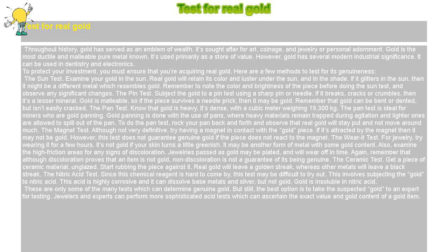The sun test: examine your gold in the sun. Real gold will retain its color and luster under the sun and in the shade. If it glitters in the sun, then it might be a different metal which resembles gold. Remember to note the color and brightness of the piece before doing the sun test, and observe any significant changes.